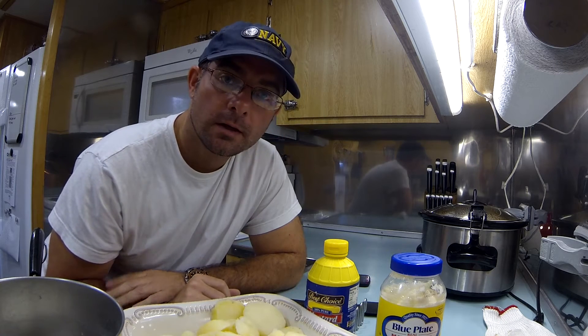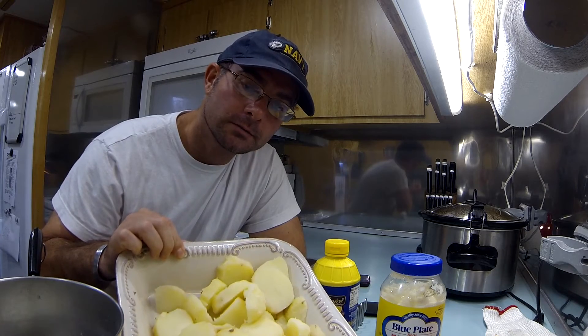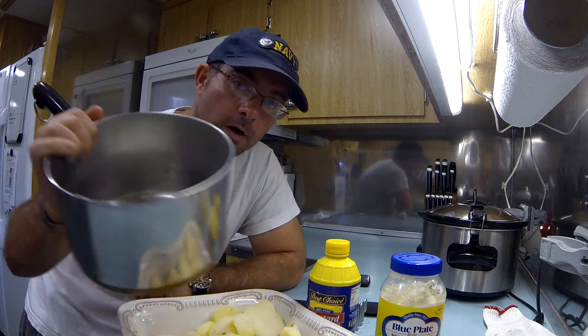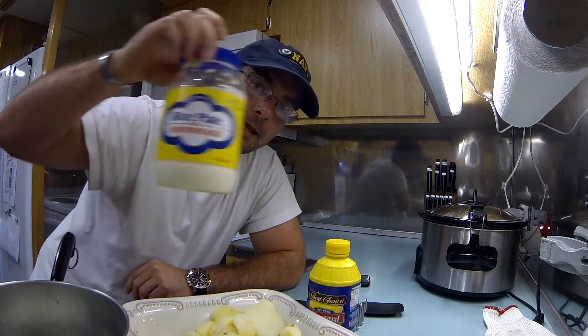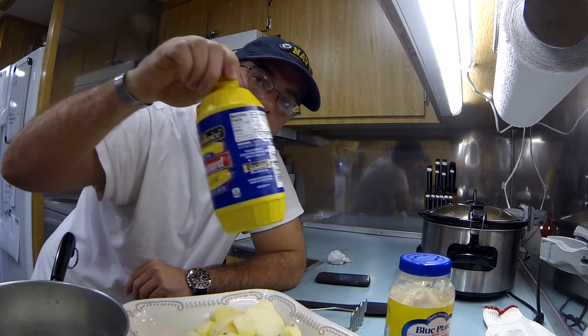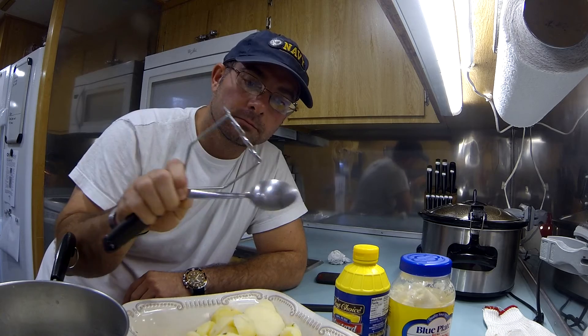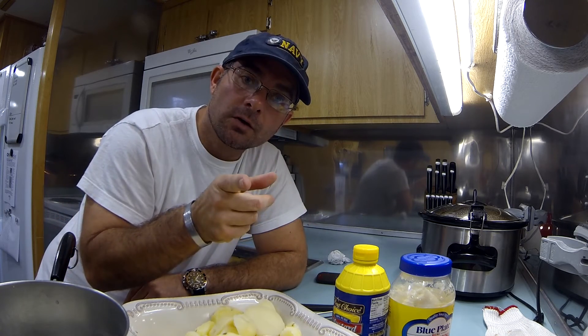Real easy, no big deal. Things you're going to need is some boiled peeled potatoes, some boiled eggs, peeled. If you don't know how to do it, look in my videos, we got it. Mayonnaise, mustard, spoon and a smashing utensil, that's it. Easy easy, show you how it goes.